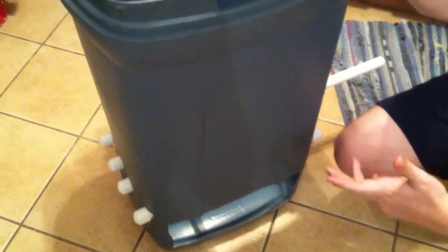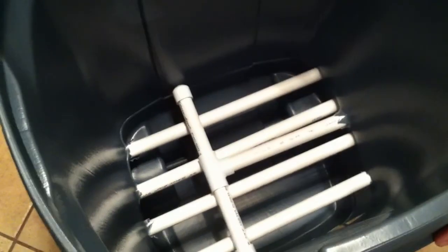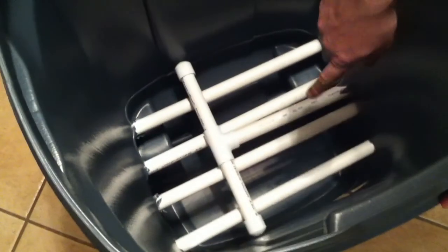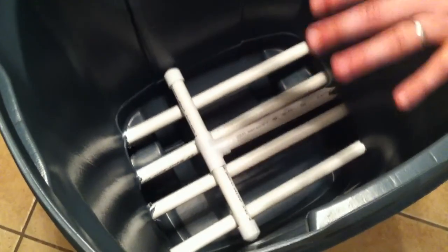The more you collect it, the more you use in your garden, which is really what we're after. It's pretty simple — this is a garbage can with a little panel cut out in the front. I've got some PVC pipes here that form the grating that everything's going to be resting on.